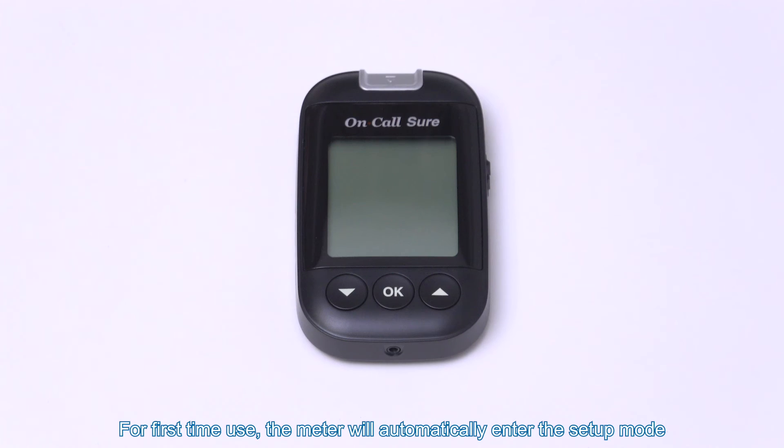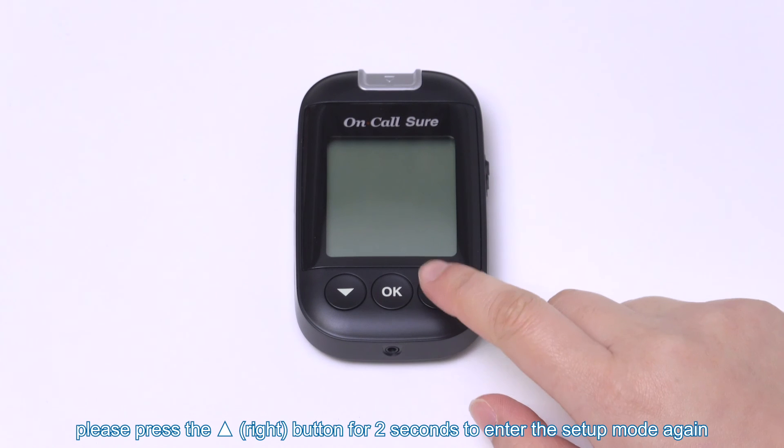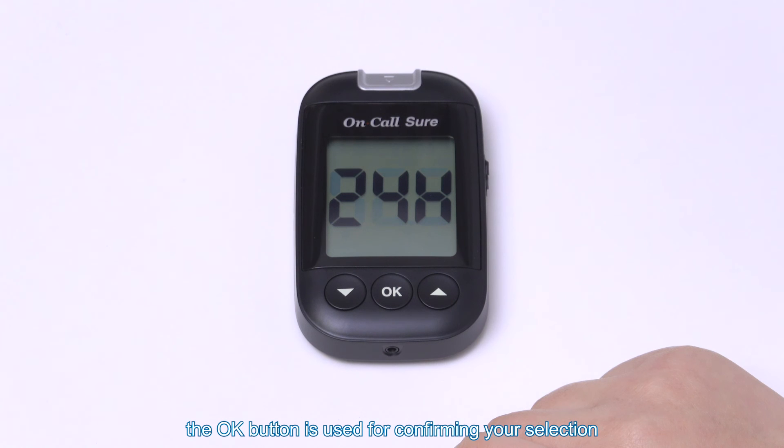Settings. For first time use, the meter will automatically enter the setup mode. To set up again, press the right button for 2 seconds to enter the setup mode. Left and right buttons are used for adjusting, and the OK button is used for confirming your selection.